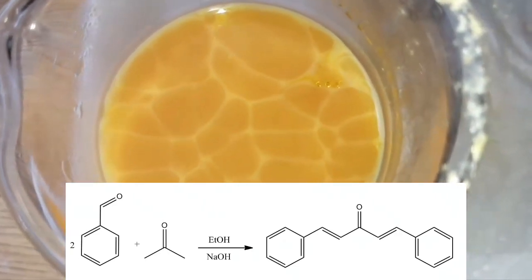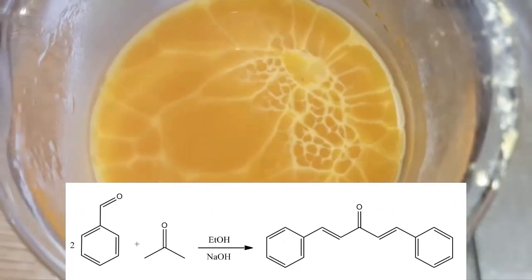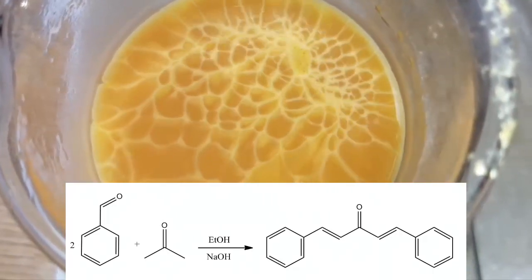Hello guys, today we'll be making dibenzalacetone and exploring its properties as a sunscreen.